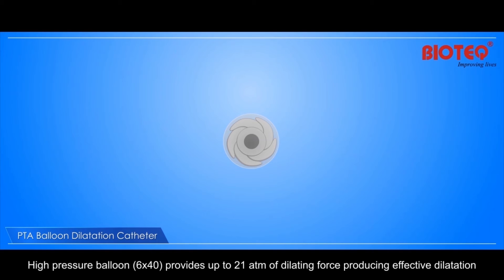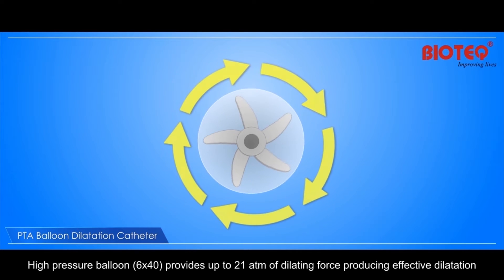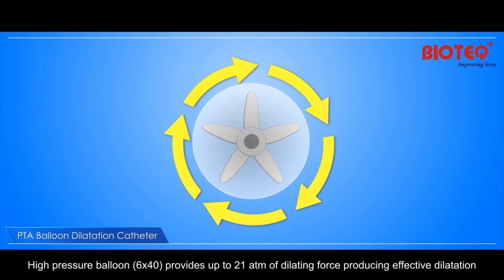A high-pressure balloon, 6x40, provides up to 21 atm of dilating force, producing effective dilatation.